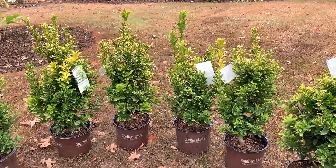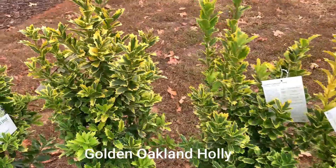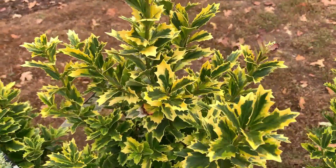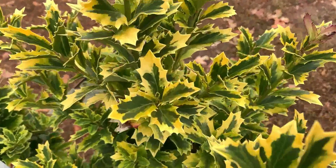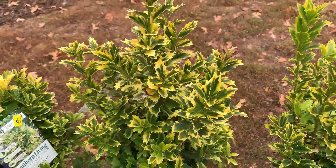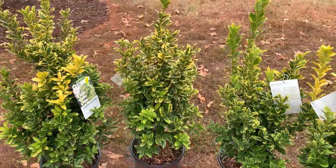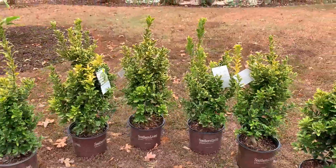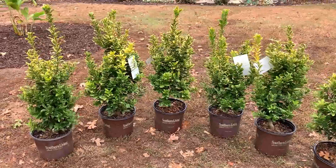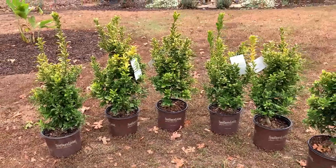These are called Golden Oakland Hollies, and I like these because they have variegated foliage — dark green in the middle that goes to a yellow towards the ends. I like the way these look. These are hardy down to negative 10 degrees, so they're hardy in zones 6 through 9.